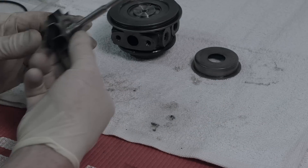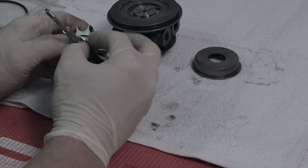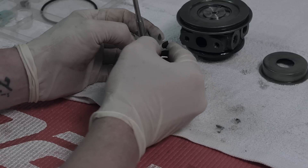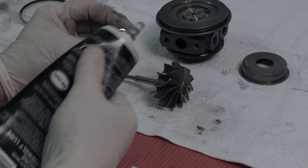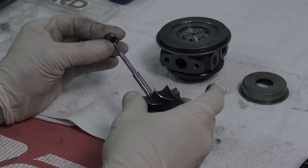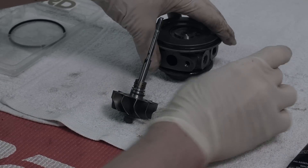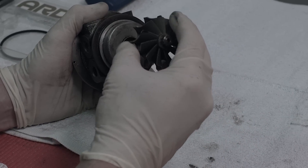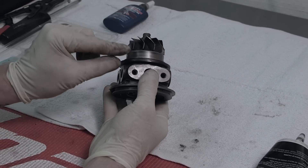Now we're going to do our piston ring on our turbine. Grab our turbine and our piston ring, slide it onto the second groove, and using your thumbs press it around the perimeter until it drops into place. Then we're going to put a little bit of grease on another bearing, both on the inside and the outside, and that slides onto the end of our turbine shaft. Then take our exhaust back plate and put it onto the back of our CHRA, and slide the turbine wheel in all the way through the front, pressing down evenly until it snaps to surface level.